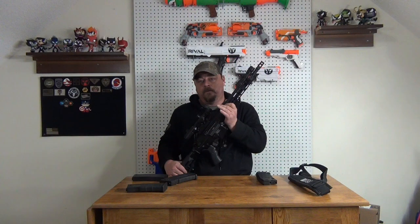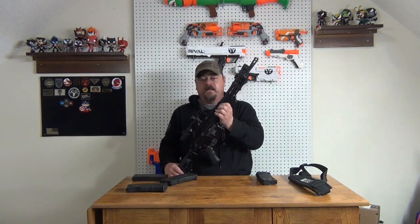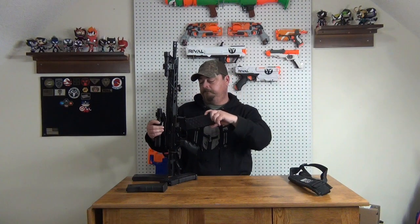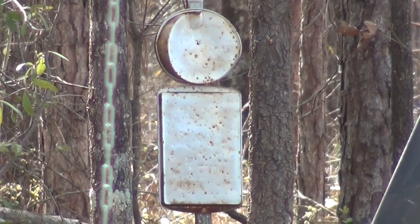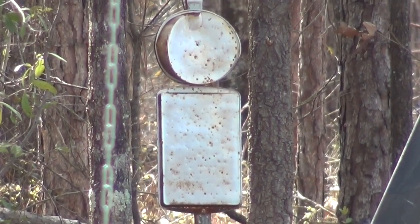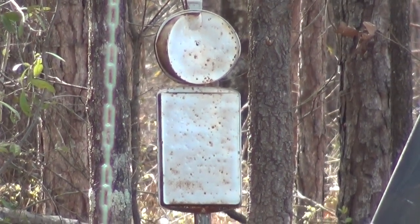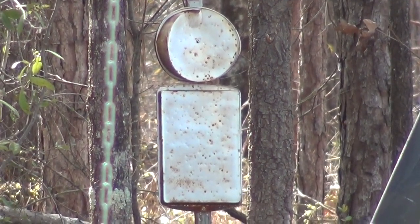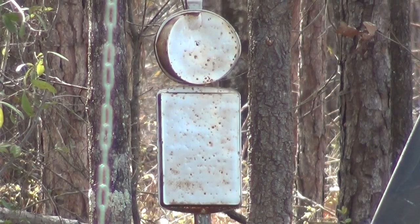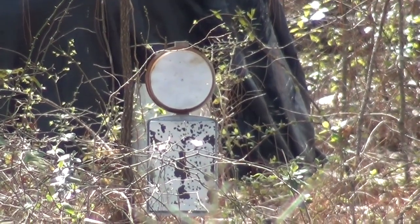We're fixing to go out and do a little chrono with .20s just to set a standard, and then we're going to see what we can do on the range with some .32s. For the range test we're going to have two different targets — the first one is at 120 feet, the second one will be at 175 feet. As you'll see, at 175 the BBs are really dropping off.